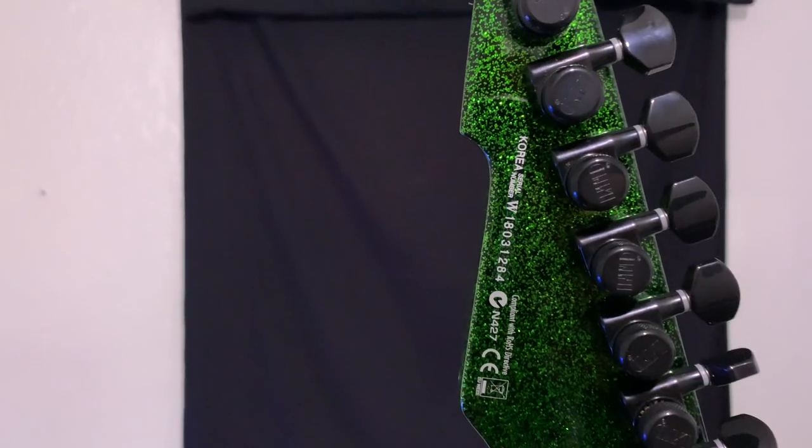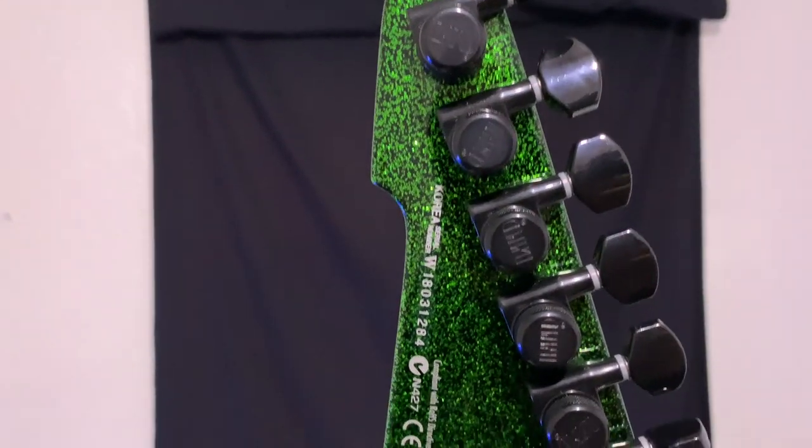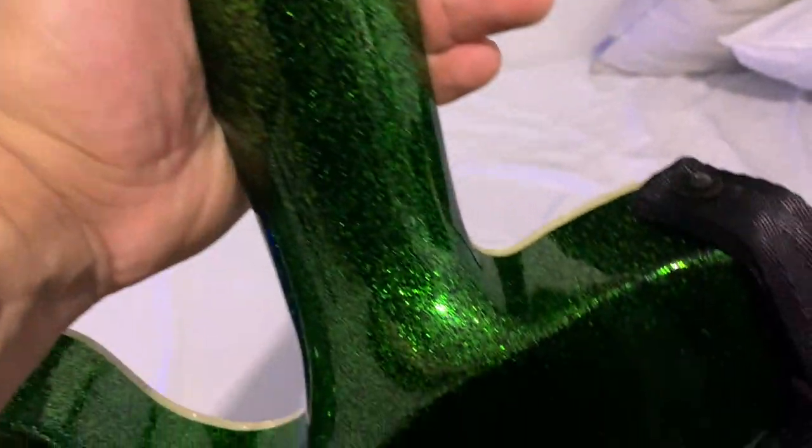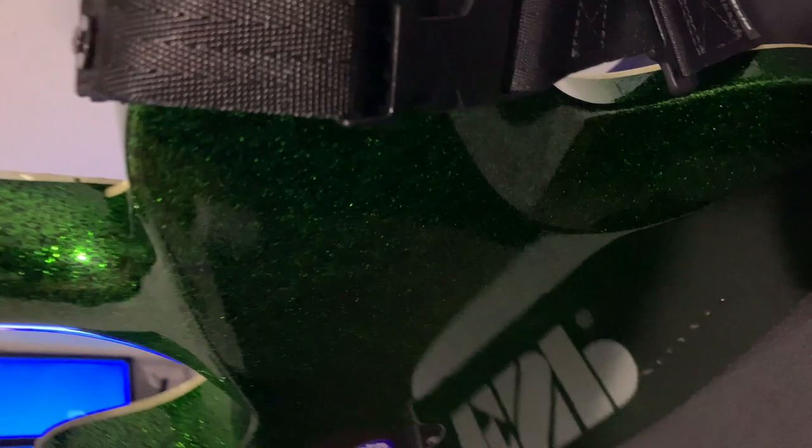Seven strings, active pickups. The one thing that's really concerning is the scale length — it's really, really long. It's a baritone guitar, so it has a longer scale length than my regular Telecaster. I'll put up a picture of my Telecaster next to it so you guys can see exactly what I mean.